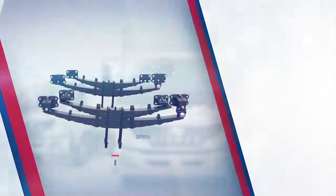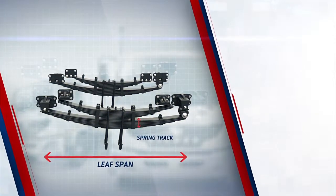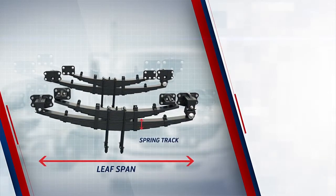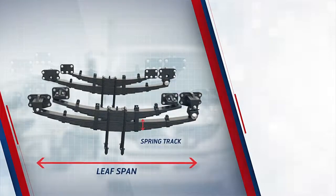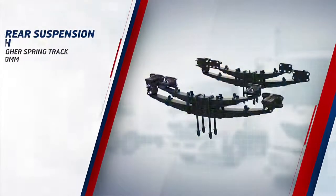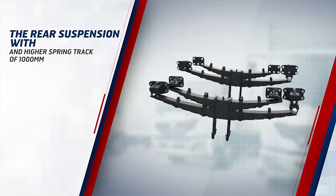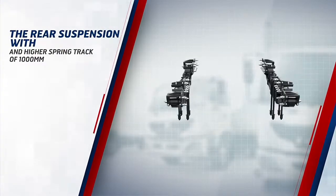With 17 leaves in the rear suspension, a longer span of 1,280 mm and higher spring track of 1,000 mm, the rear suspension of PRO 3008 is stronger, offering a greater load-bearing capacity and an enhanced lifetime.